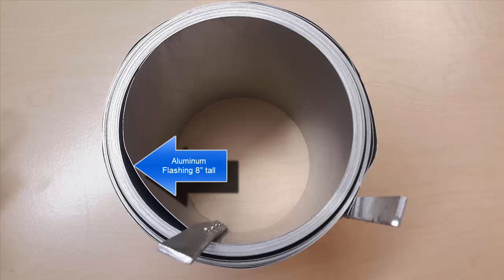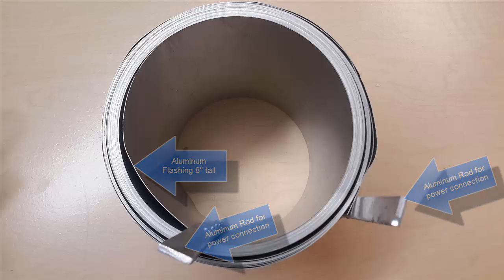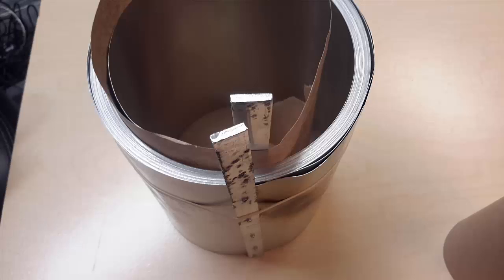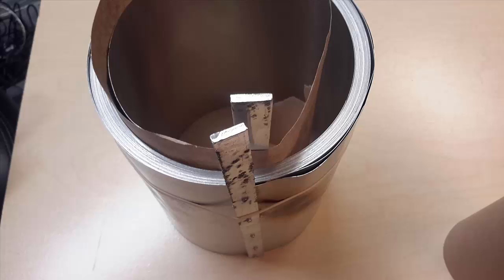So there's actually just a long coil of aluminum — this is an 8-inch flashing that you can buy at a home store. Once you get this flashing, you have to attach two leads to it to get current into the coil. You also have to insulate the whole coil with paper — just the paper you can use for protecting things when you paint. You have to unroll the whole coil, put a layer of paper over the top, and then wind the whole coil back up again.